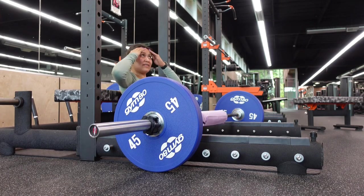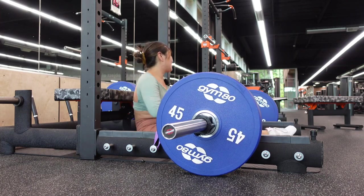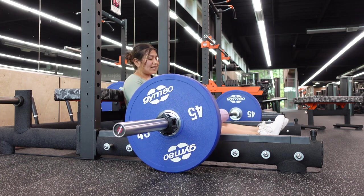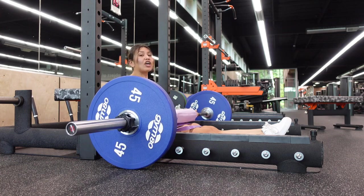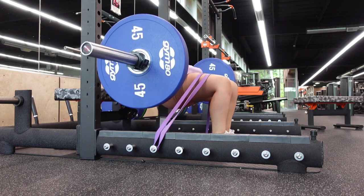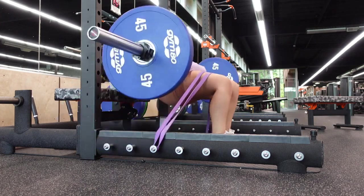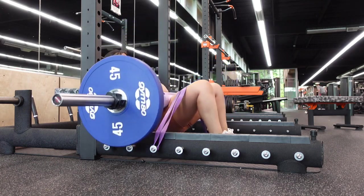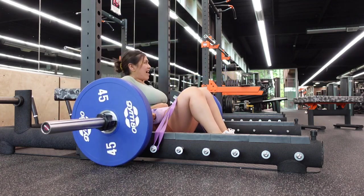My headphones died so I'm going to work out without any music. We're doing hip thrusts — low weight but with a two-second pause at the top, four sets of ten. Glutes are already on fire. Honestly lately I have been hating hip thrusts, I find them so hard, but doing low reps with that extra pause at the top really had me dying.